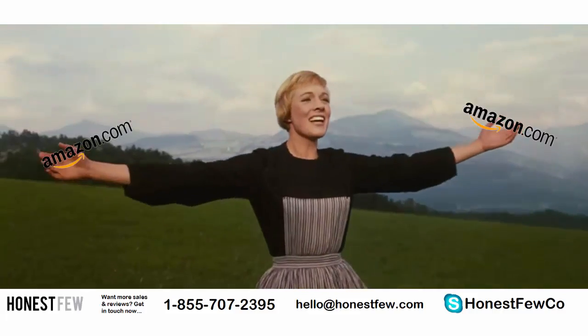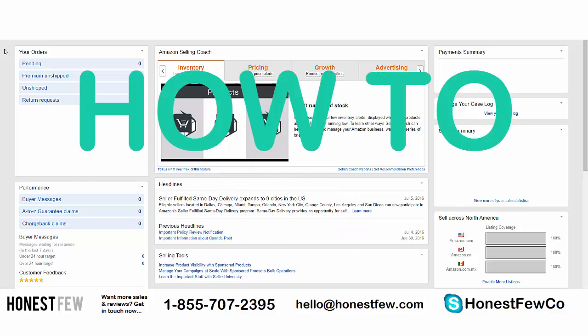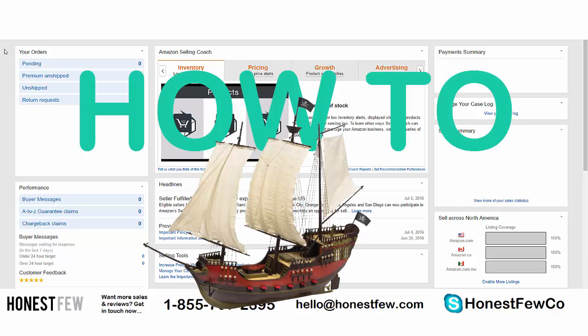Alright, welcome back! I love these Seller Central tutorials — these are always a lot of fun to do. Today we're going to be talking about one of my favorite topics: how to ship to Amazon FBA by air from China or a warehouse.